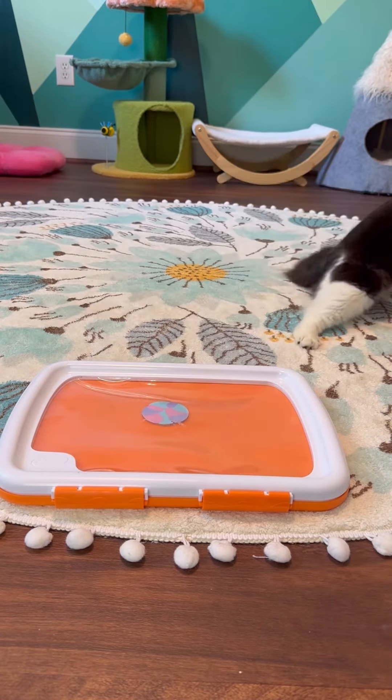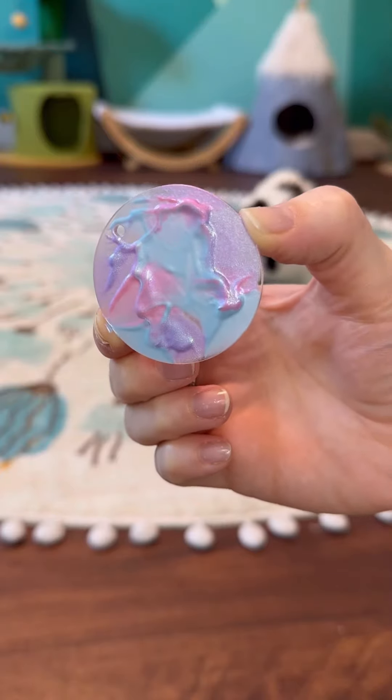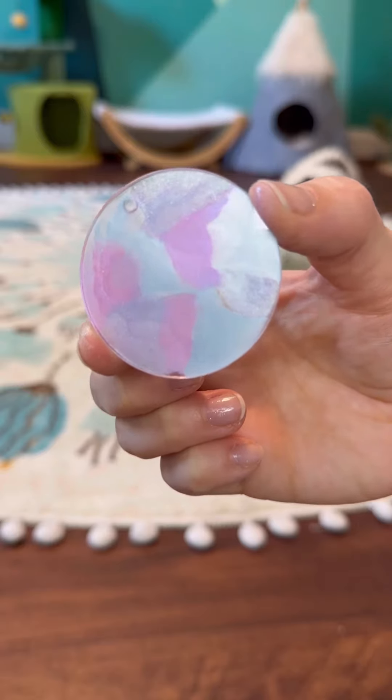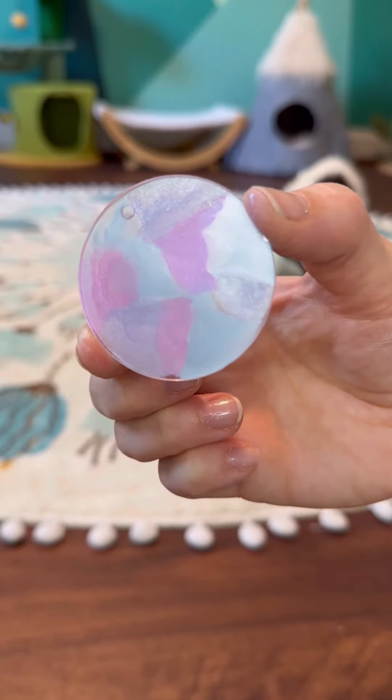Phoebe made quick work of that. That's so pretty. There's our painted side, and over here we'll add Phoebe's paw autograph. Sarah and Nara, thank you both for your support and keep shining.